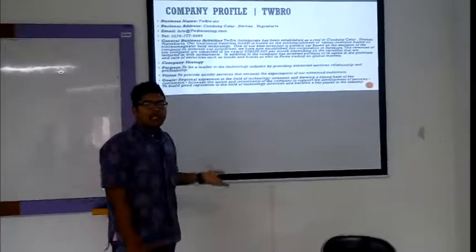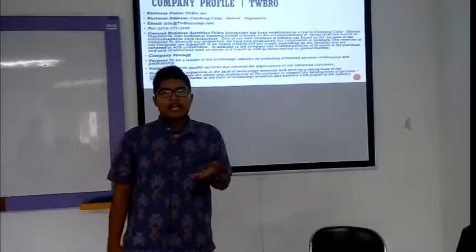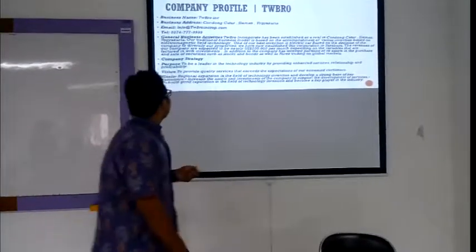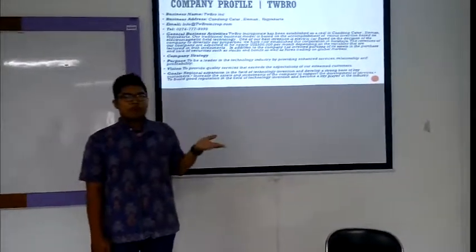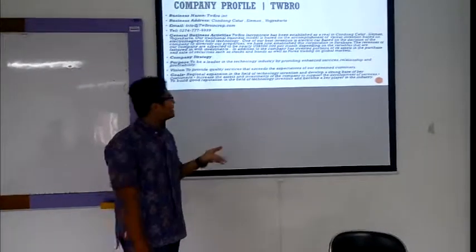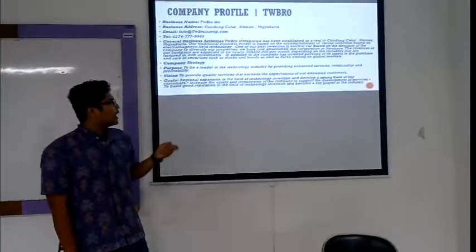Our general business activities: Tewebro has been established in Chonokator and we are now doing research in electromagnetism. Our best product is an electric board based on electricity. Our purpose is to be a leader in the technology industry by providing enhanced services, relaxation, and profitability, and to provide quality services to meet the expectations of our extreme customers. Our goal is to develop a strong base of key customers.